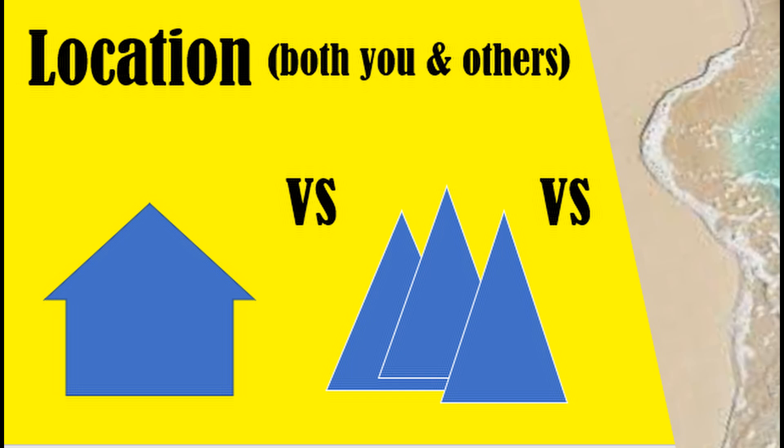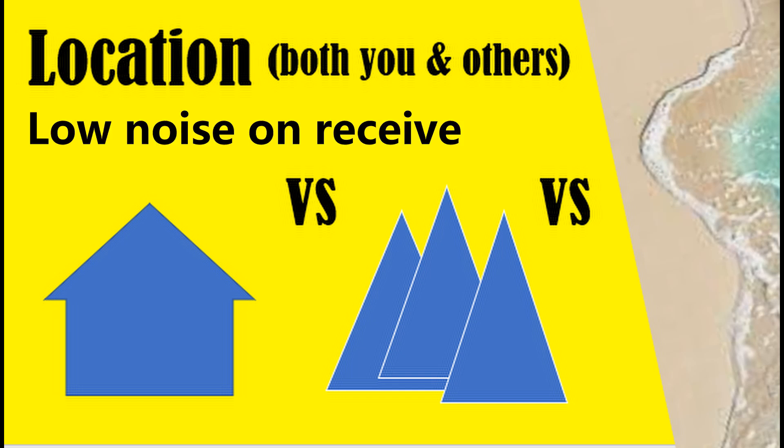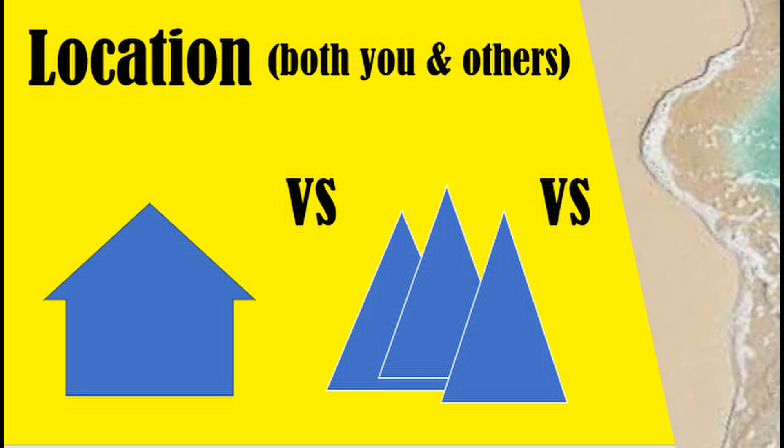Getting back to location — not only do you have to think about the transmitting merit of the site, but also, if you're wanting to do this two-way with another station also running milliwatts, you need to think about receiving conditions and in particular low noise. That means being away from buildings, houses, and other things that increase ambient RF noise. A quiet location may well have 20, 30 or more dB less noise than one that's urbanised, and that is super important when it comes to receiving milliwatt signals from thousands of kilometres away.